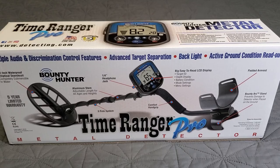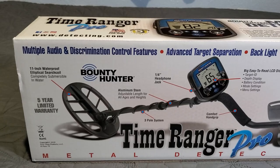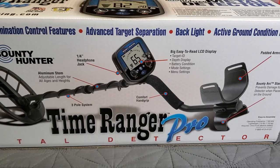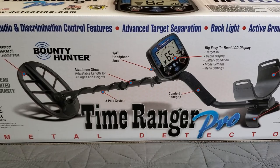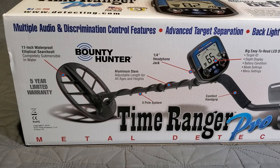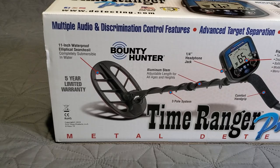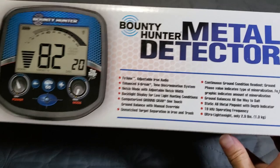The Time Ranger Pro runs at 19 kHz, weighs 2.9 pounds, uses one 9-volt battery, and runs about 15 to 20 hours. It features multiple audio and discrimination controls, advanced target separation, backlight, active ground condition readout, padded armrest, Bounty Arc stand, big easy-to-read LCD display, target ID, depth display, battery condition, mode and menu settings, comfort grip, quarter-inch headphone jack, three-pole aluminum stem with adjustable length, 11-inch waterproof elliptical search coil, and a five-year limited warranty.